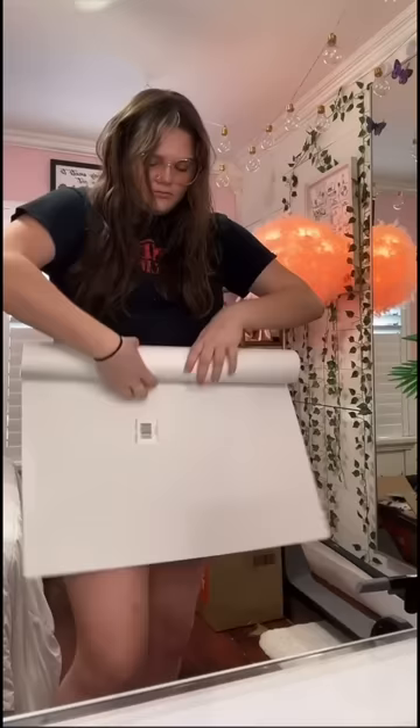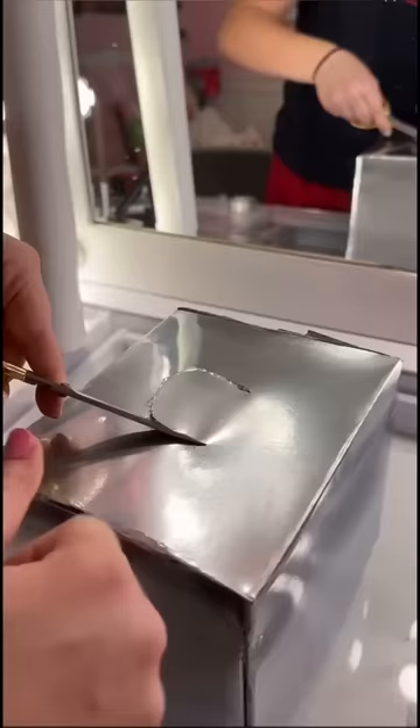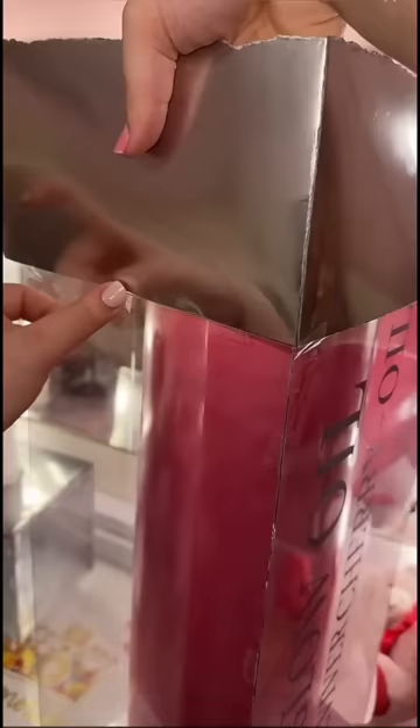I wrote my crush's name on this piece of paper, gave it a kiss for good luck, dropped it inside the base of our lip oil, and sealed it up. Lastly, I went ahead and glued the applicator on the little wand and stuck it inside the box that we spray painted. We went ahead and put the logo on and the last couple of details, and this is how it turned out.